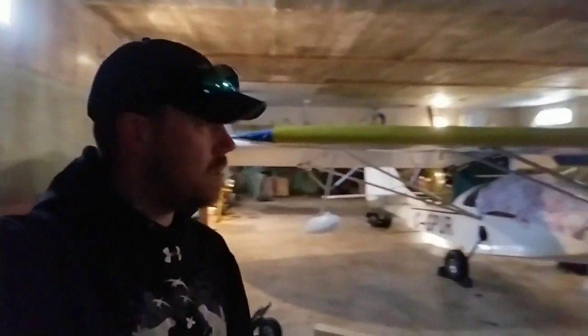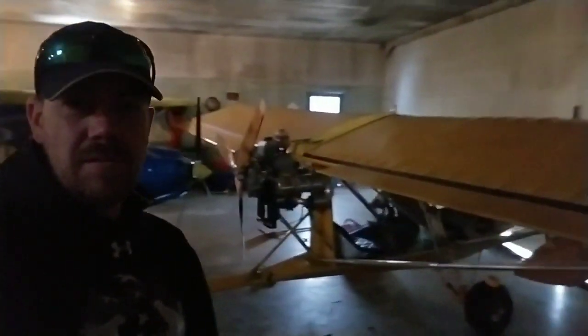Hey everybody, this is a little bit of an unusual look for this channel. I'm going to try and do some more flying videos, but not just flying videos — actually working on the plane videos. I decided recently to put in a couple of linear actuators on my Chinook Plus 2: one to run a trim tab for my elevator, and the other to control the flaperons. I did a little digging around and searching online and there was not a lot of information out there on this procedure.